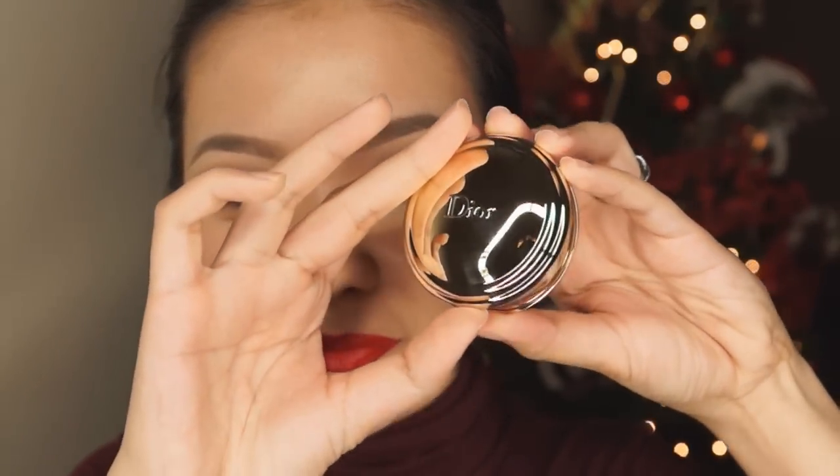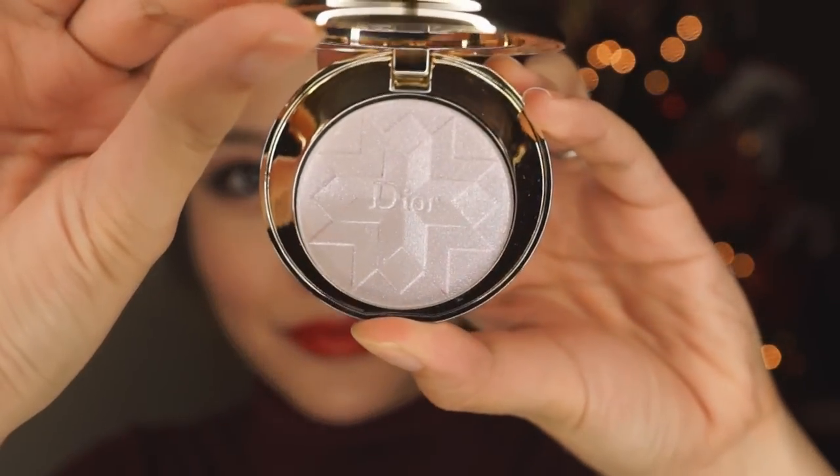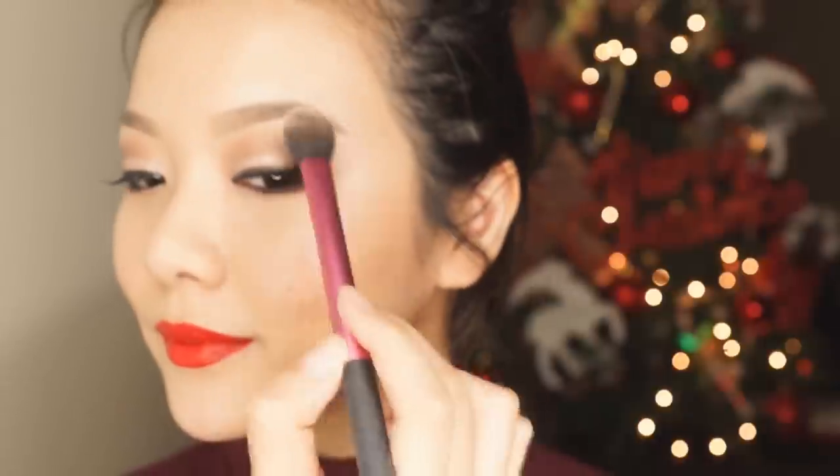Next I'm going to go in with this beautiful Dior highlighter. This is such an amazing color and it's very, very shimmery so just a little bit goes a very, very long way. I'm using the Real Techniques setting brush and I'm just going to apply it to the tops of my cheekbones as well as my brow bone to highlight.